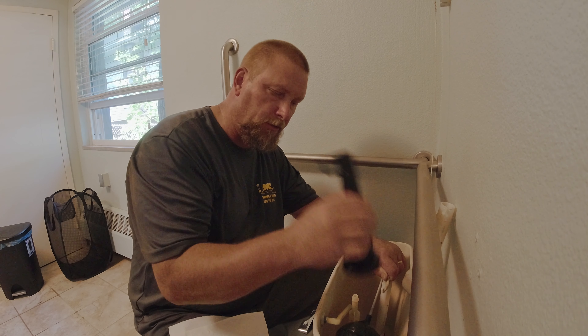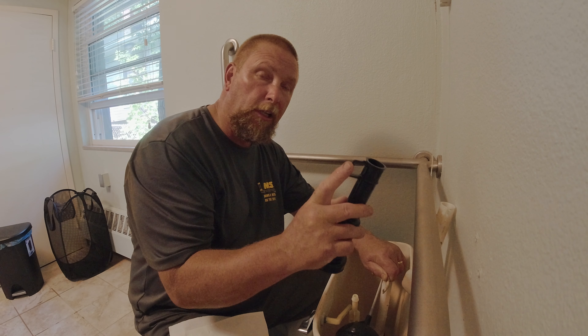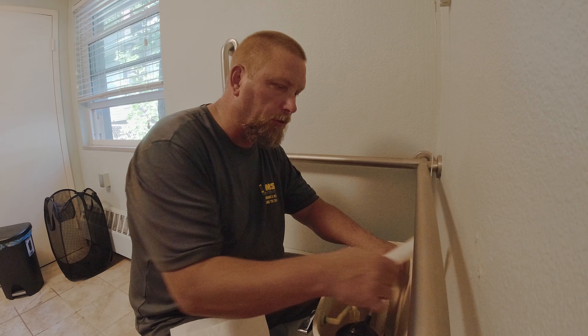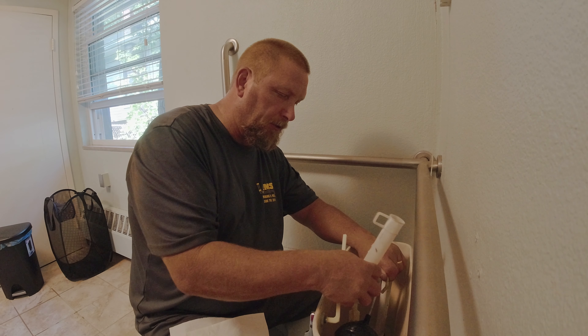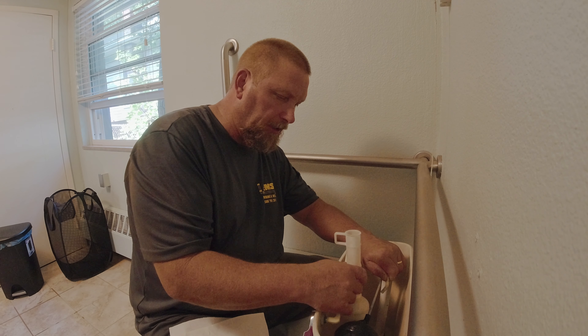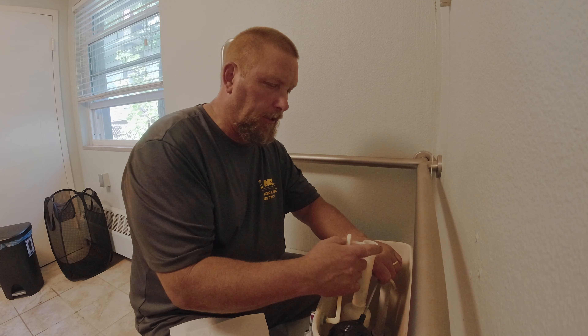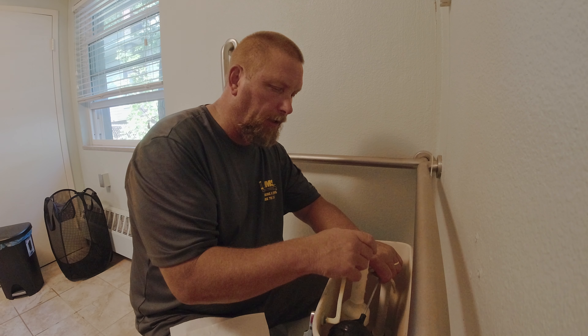When you lift the handle up, you got to get it as high as you can, and then basically this flush valve will come off. It's going to look like this, and this part here is what goes on the handle. So we'll put that off to the side. We'll take the new one — we want to lift that handle up as far as we can get it. There's a guide on here; we're going to stick that flush valve on the handle.